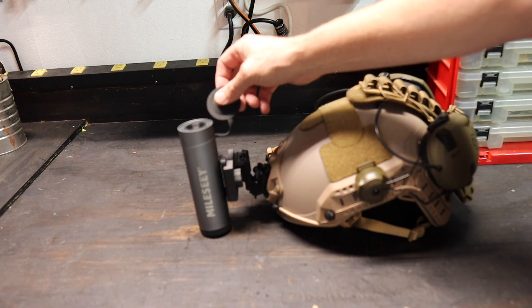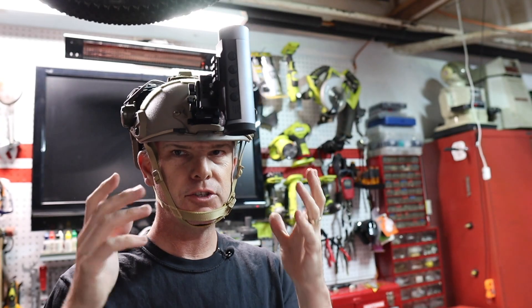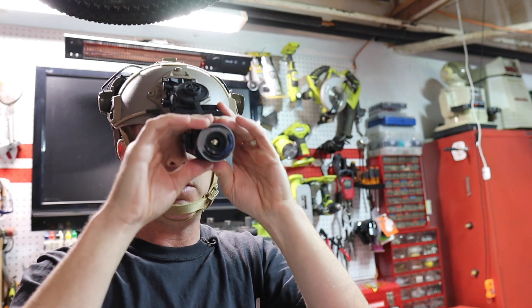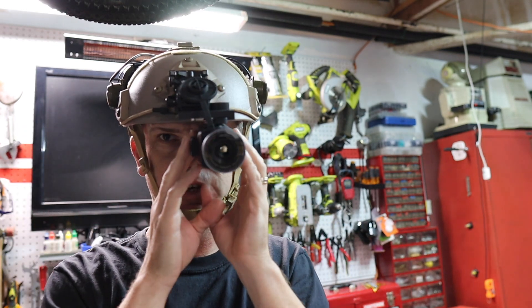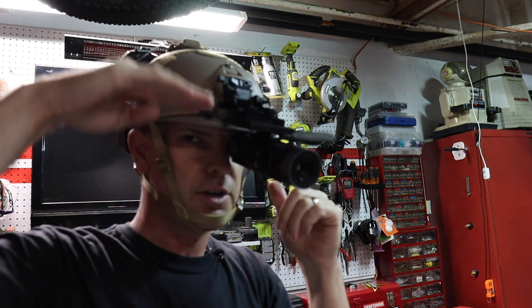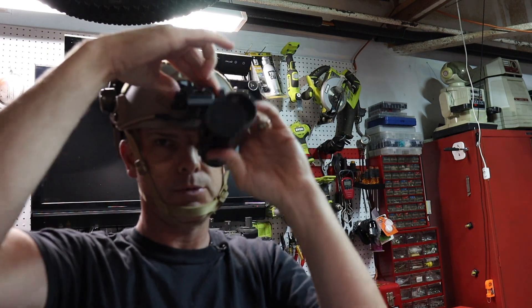I'm actually planning on adding a little magnet there so I can magnet it up to the mount. That is just an issue of taking the helmet itself and bringing this thing down and making all of your adjustments. I have this thing adjusted right now so it is perfectly in front of my eye, but with these style mounts you can adjust it up, down, left, and right and get it exactly perfect, and when you don't need it, it pops right up out of the way.